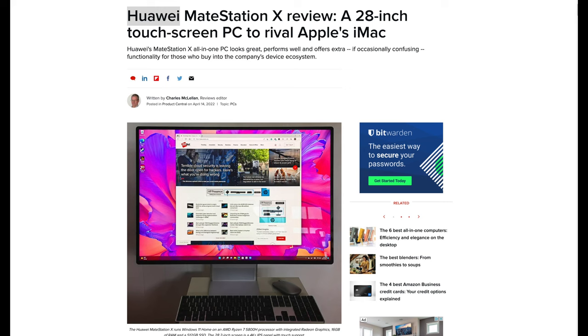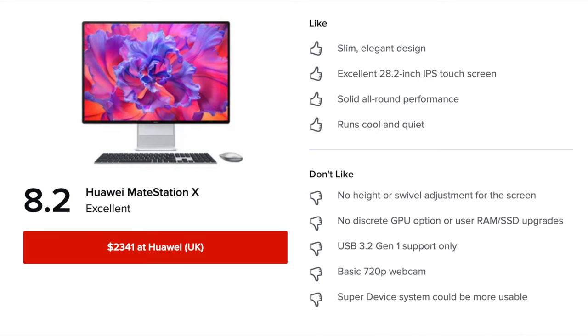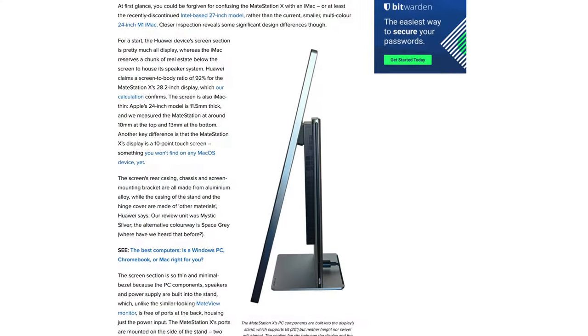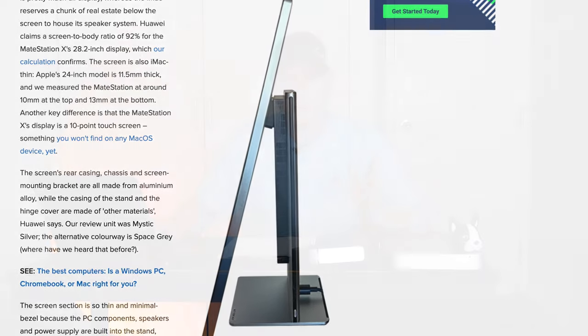I'm sharing my screen — this is from ZDNet. They rate it 8.2, which is a high rating. Design is described as elegant. The best picture shows the side profile: in the middle is where the computer lives. On the monitor version, that section doesn't exist — the monitor is a lot thinner. On the Mate Station X, that middle section is where the computer is. They basically slapped a computer onto the monitor, but you can't really see it from the front.